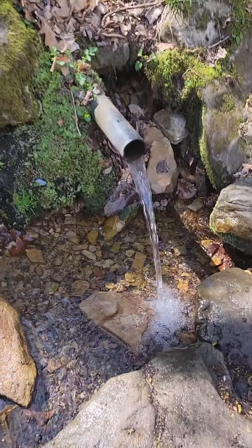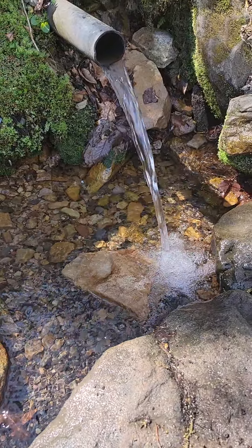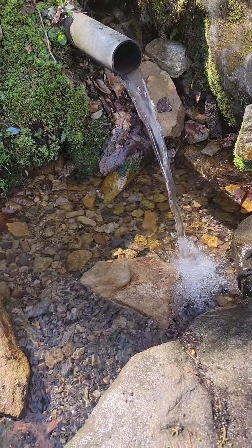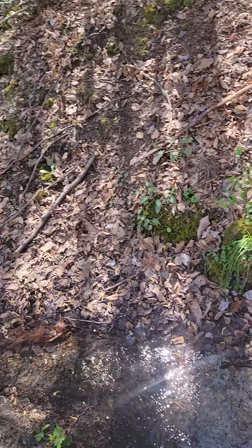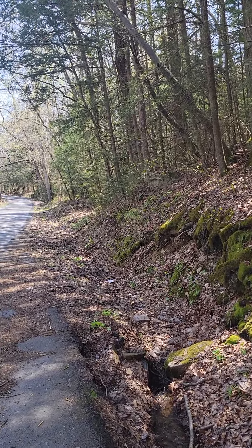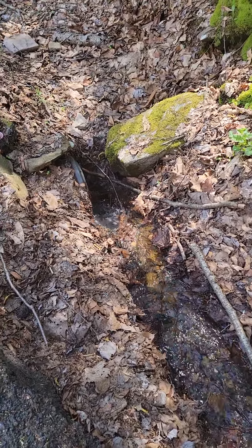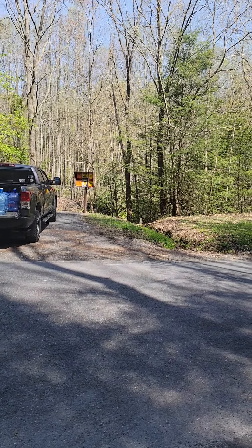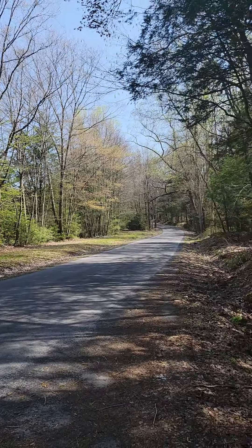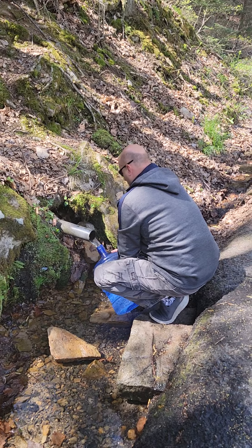See how clear it is — you think green water. And it goes all the way down to the stream, under the road. The water goes under the road and goes to the spring over there. And it's fast, very fast.